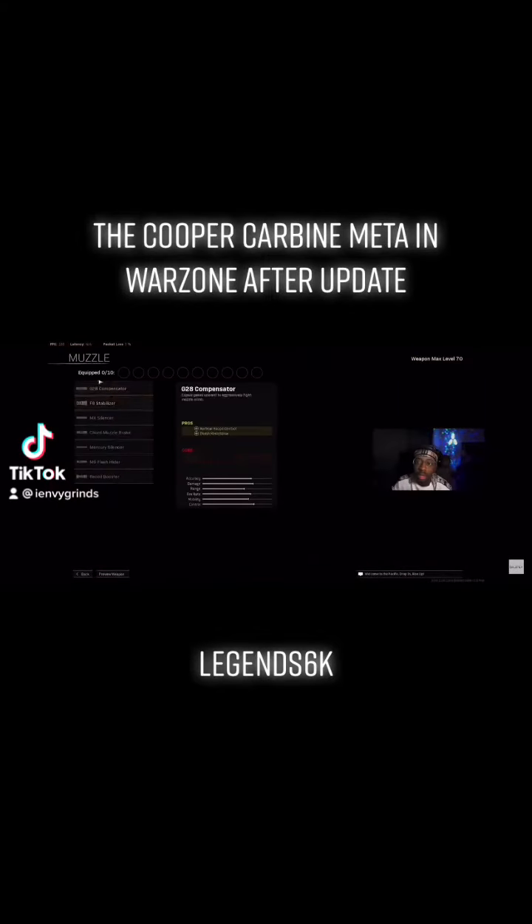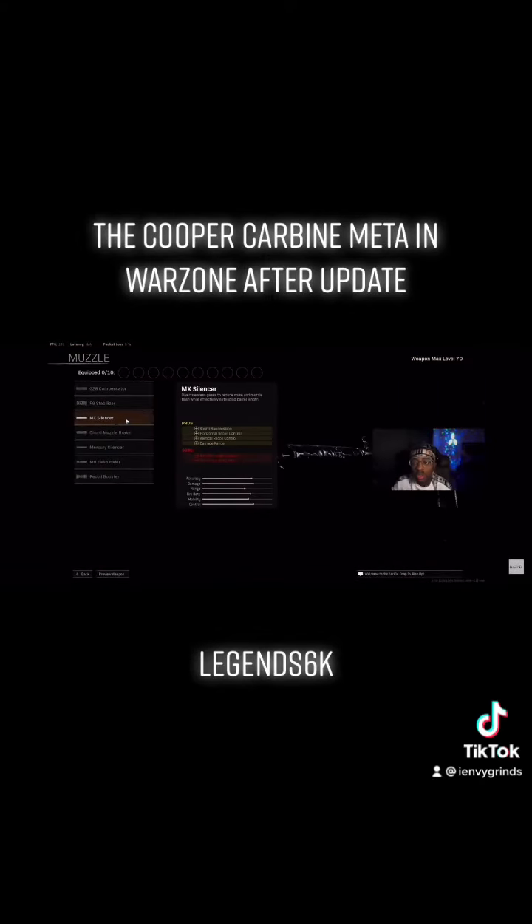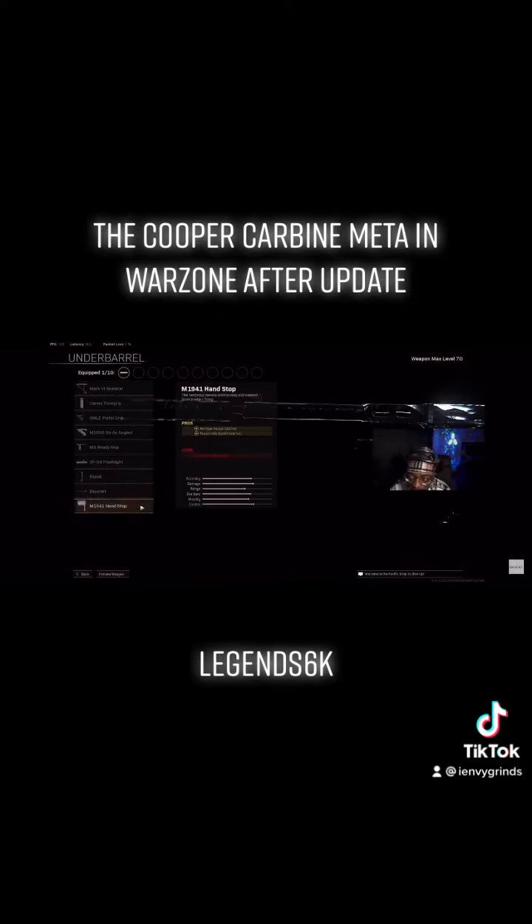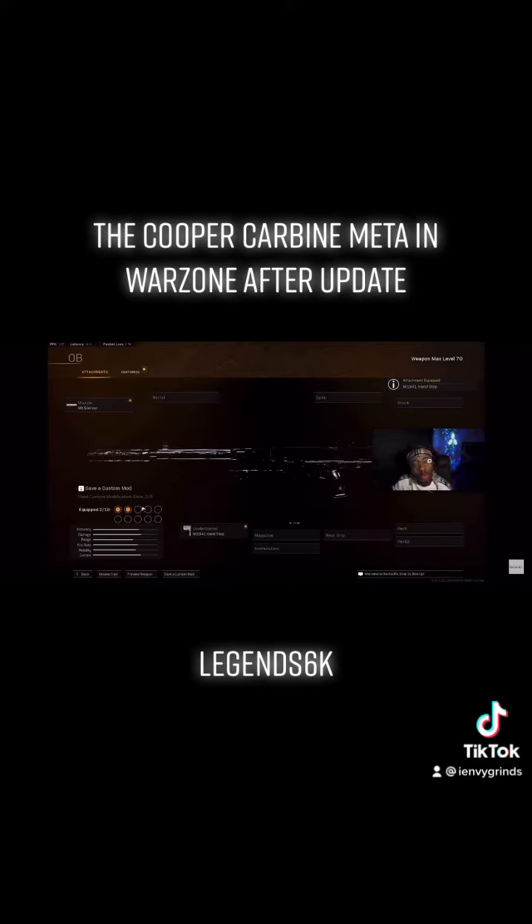For the very first attachment you're definitely going to run is the muzzle — the MX Silencer, which is the best suppressor on it. Trust me, do not run Mercury; Mercury doesn't help it as much as the MX. For the underbarrel, we ran the M1941 Handstop just to give you that vertical and horizontal recoil control.